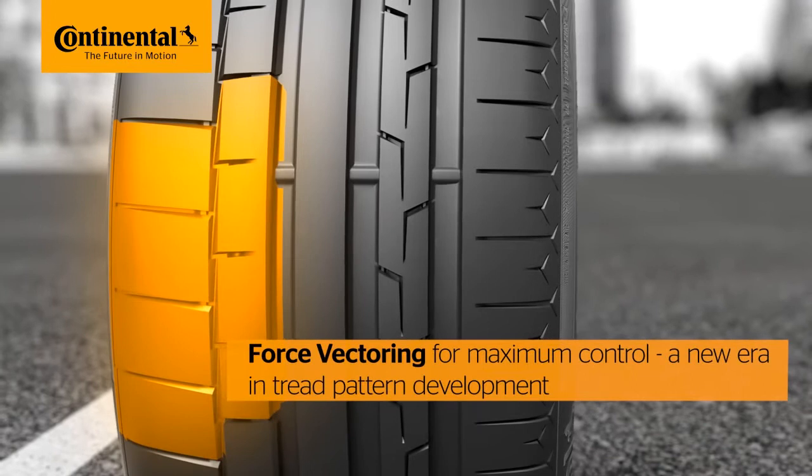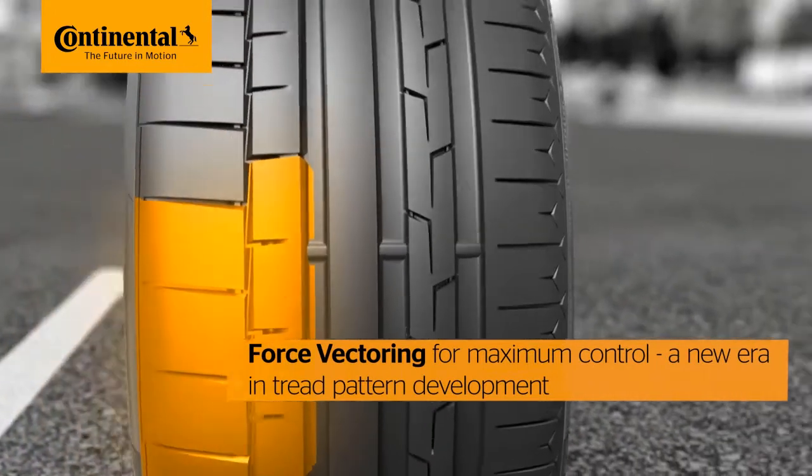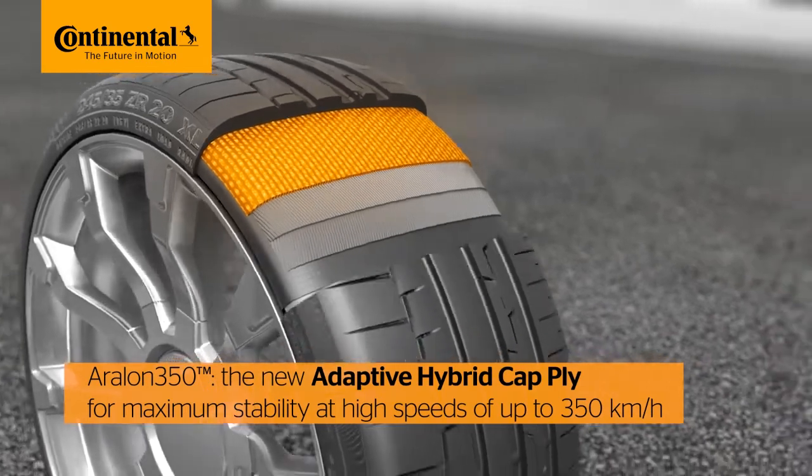Force vectoring ushers in a new era of tread pattern development. And the new adaptive hybrid cap ply ensures maximum stability at high speeds up to 350 km per hour.